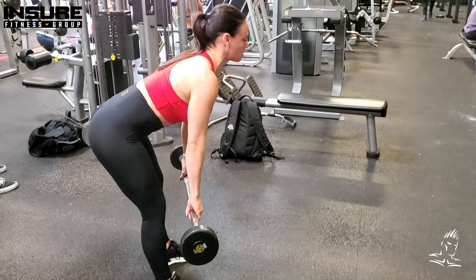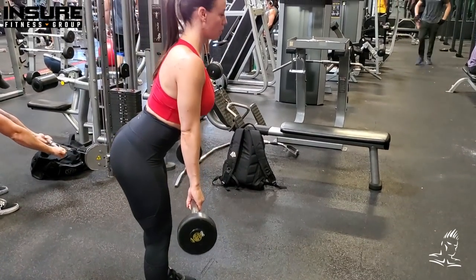Kim is going to demonstrate some of these movements, and I'm also going to talk a bit about Insure Fitness today and a special offer we have for trainers and fitness professionals. Hopefully you guys enjoy the show!